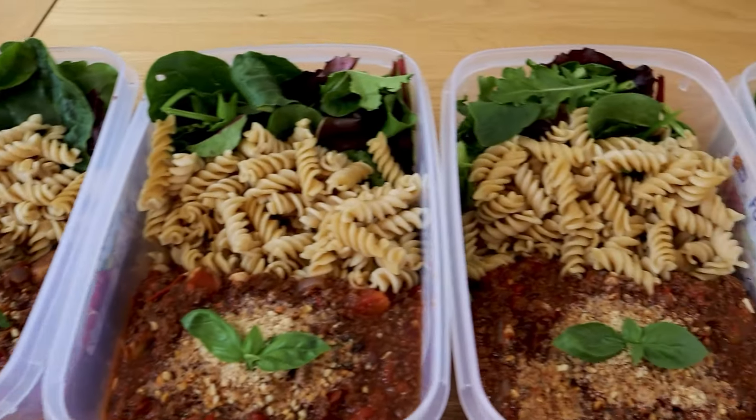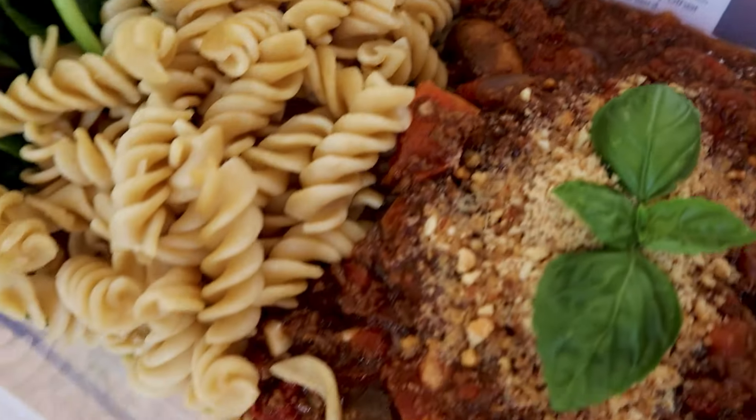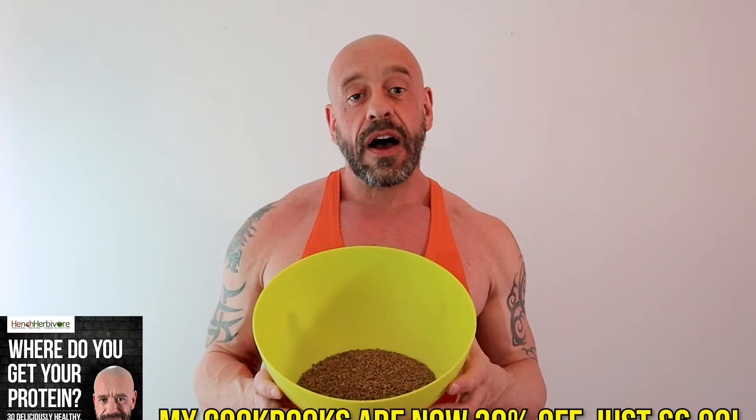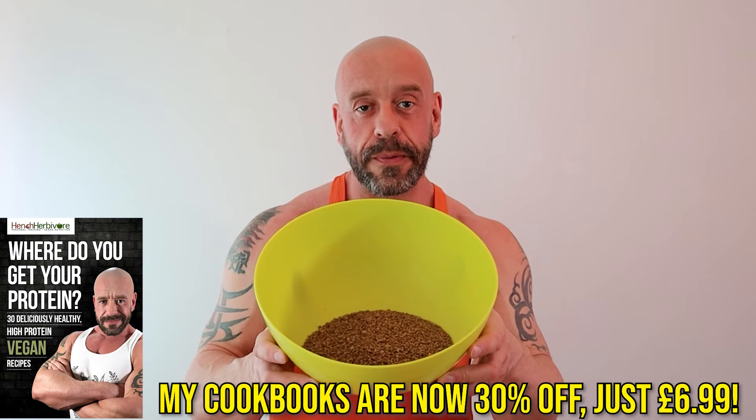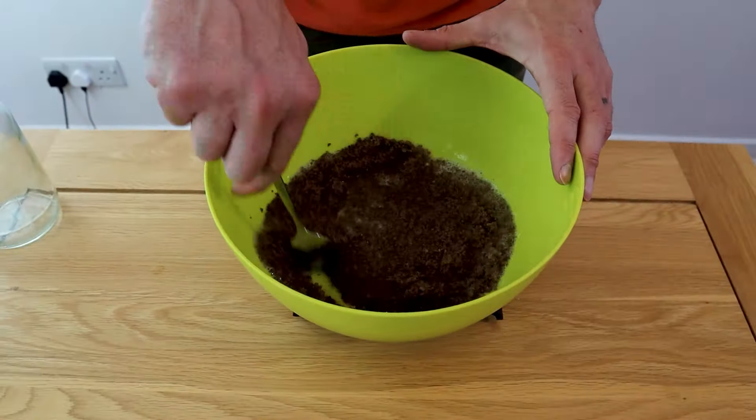Meal three is a textured vegetable protein bolognese. TVP is an excellent vegan protein source at nearly 54 grams of protein per 100 grams dry weight. I've got 200 grams of textured vegetable protein — add in 460 ml of veg stock and leave it to one side to soak.